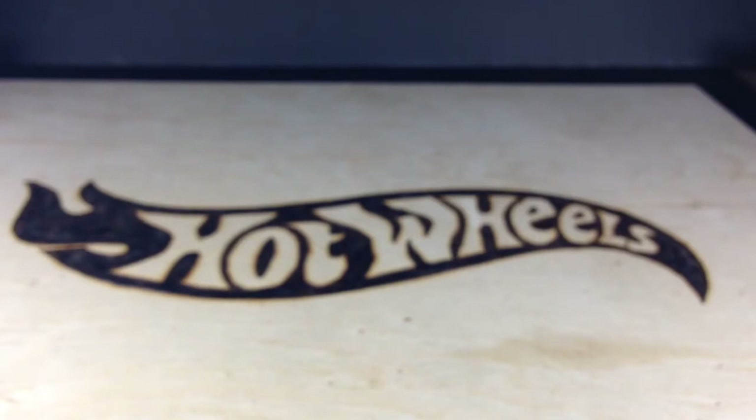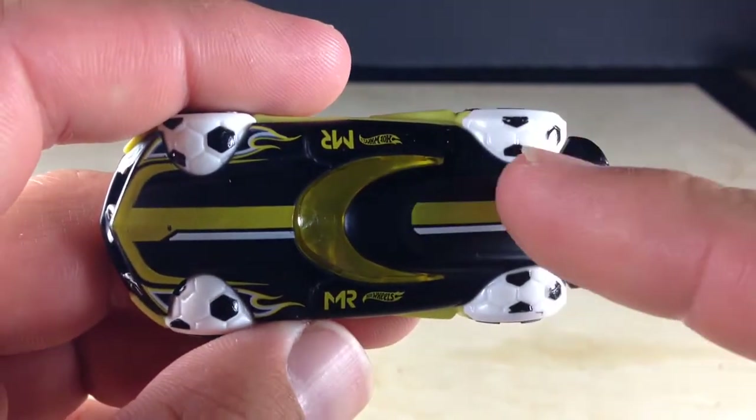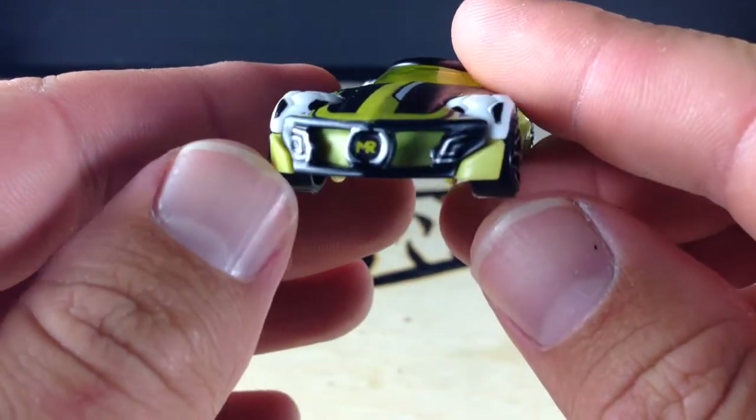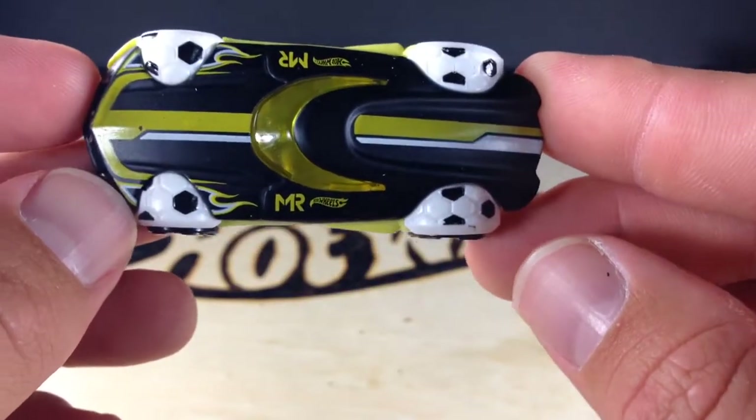Now there's some design elements here that resemble a soccer ball. You got soccer balls there on the fender wells. It said something about the grill resembling soccer. Very nice car here.